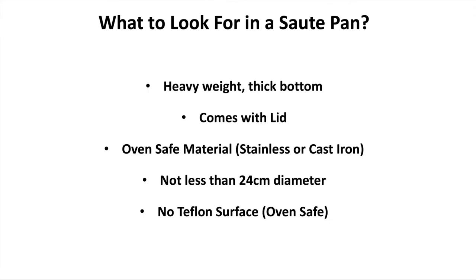What should you look for in a sauté pan? Look for something heavyweight with a thick bottom to retain heat. Make sure it comes with a lid — in most cases it will. Make sure the materials are oven-safe, and try to stay away from Teflon again — safety concerns, temperature concerns, it's most likely not going to be oven-safe, and Teflon will always wear out, whether that's six months, a year, or two years. Stainless steel or cast iron is not going to wear out. Also try not to get one that's too small — 24 centimeters should be the minimum.